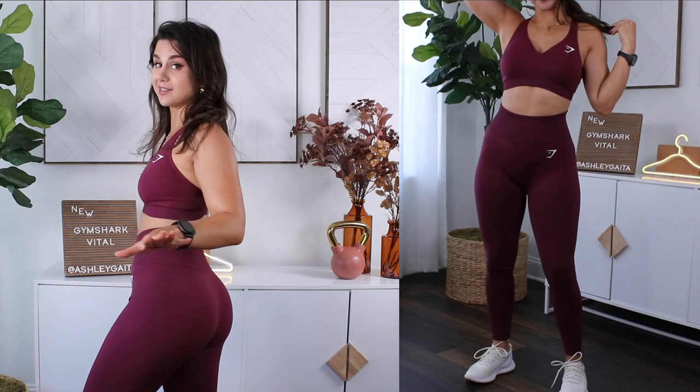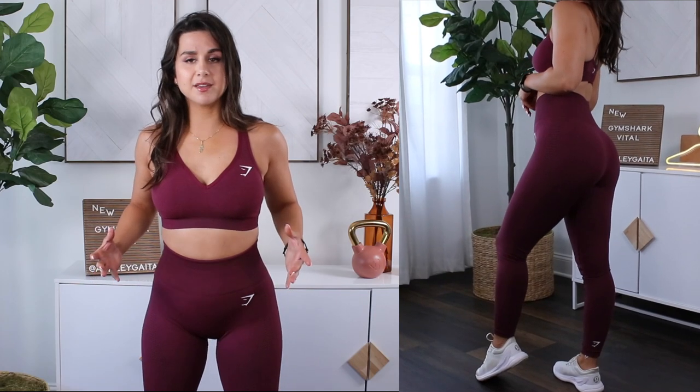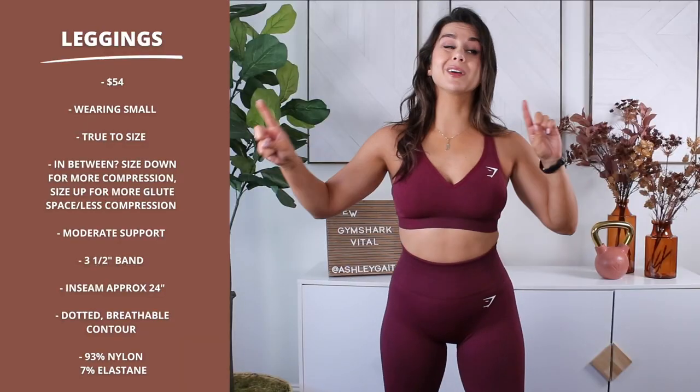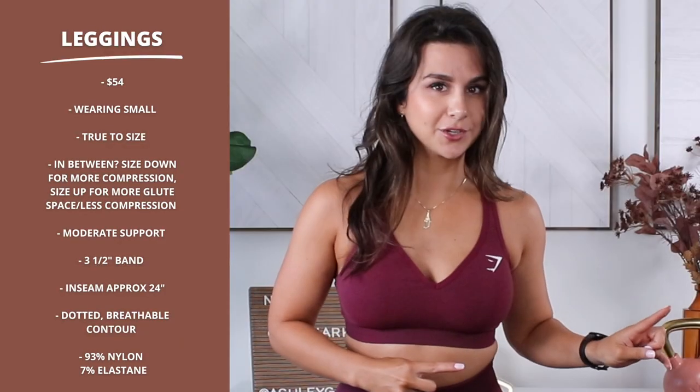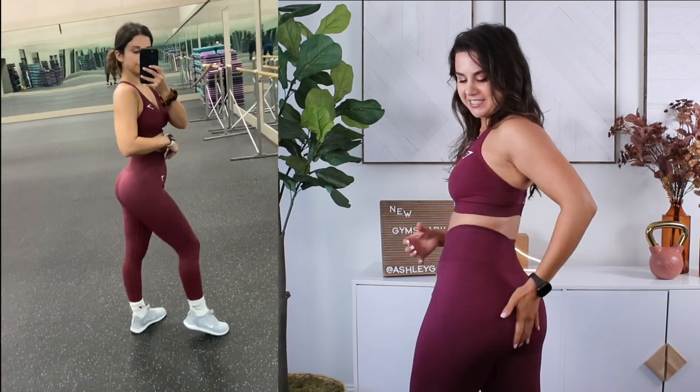In all honesty, I have not been this excited for a Vital launch since the Obsidian Green. I'm wearing my true size small in these leggings. They do feel a little more compressive, but I would say Vital is true to size overall — stick with your true size. If you shopped the last Vital launch, stick with that size you were comfortable with. Not a whole lot has changed in terms of actual fit. There's a little more sandwiching going on and I don't have as much glute space.